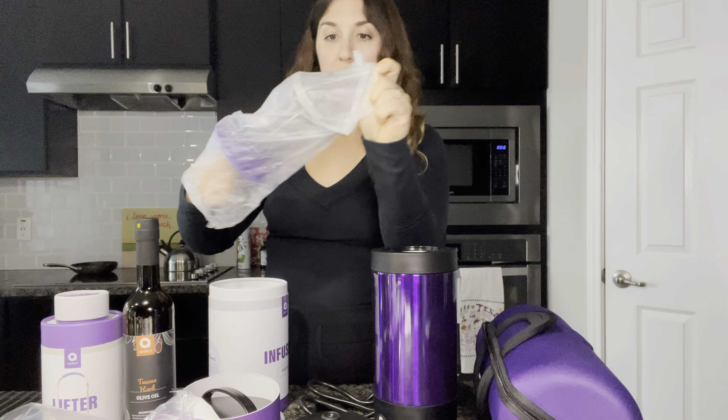I bought cheesecloths because I didn't know, so I have a whole bunch. I'm going to do a whole separate video with all the other accessories. I got a scale because I think it's really important — I want to make sure of how much bud is going in, properly weighed, so I can dose properly and accordingly.